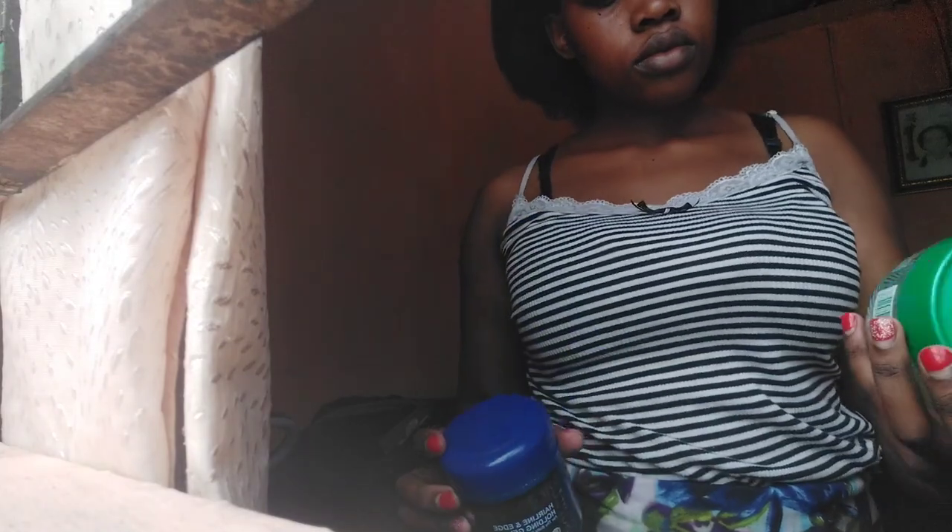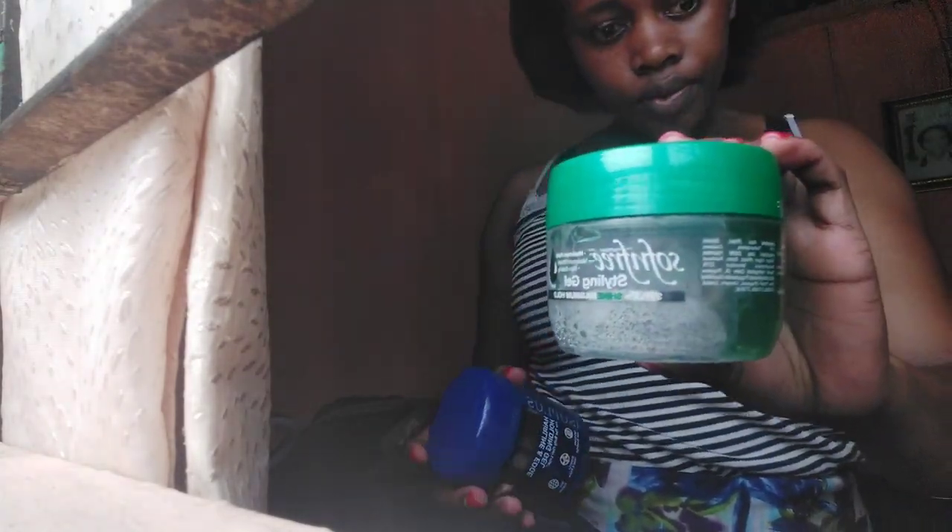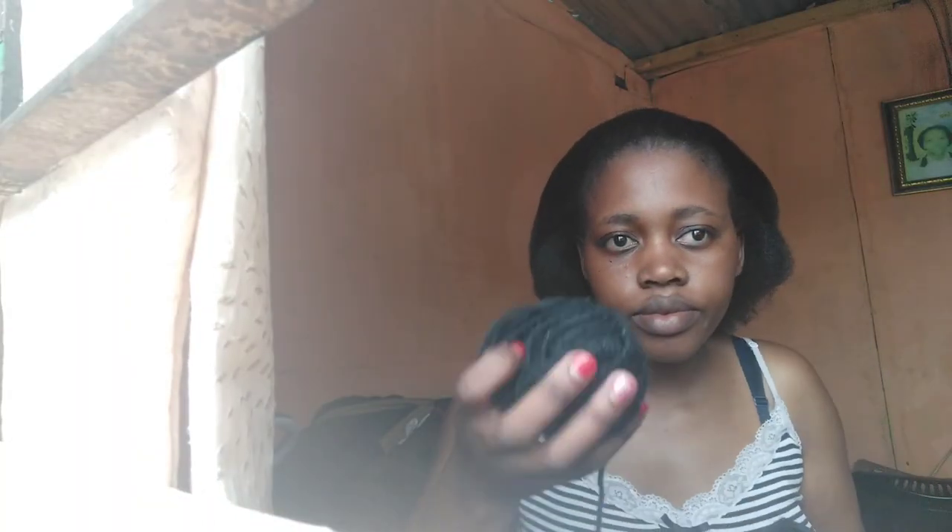I'll be using my gel — this is the holding gel and this is the other gel. The first one is a bit thick and the second one is watery. I'll also be using my brush, my crochet, a small comb, and wool. I started off by combing my hair.